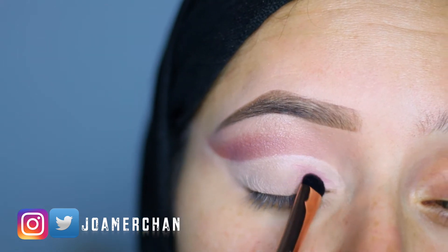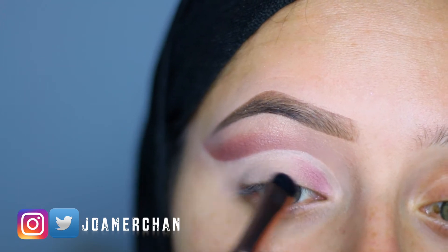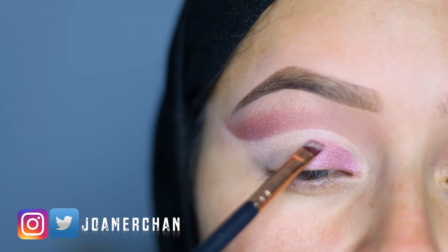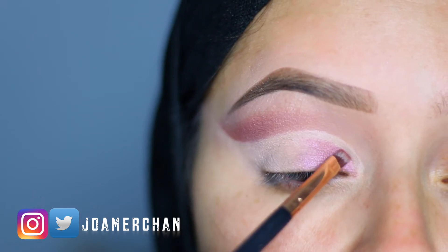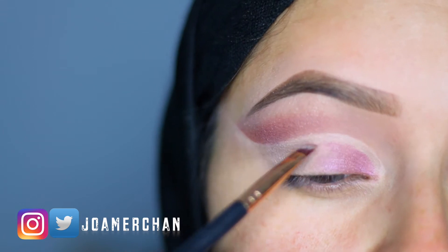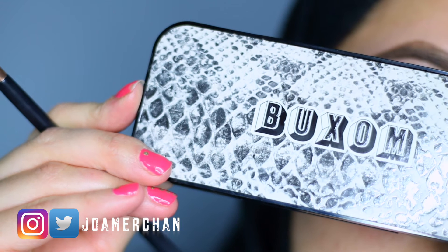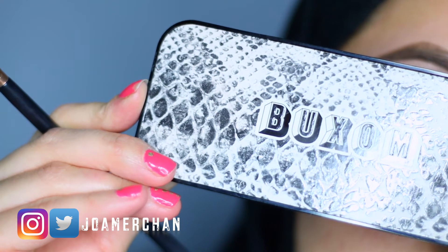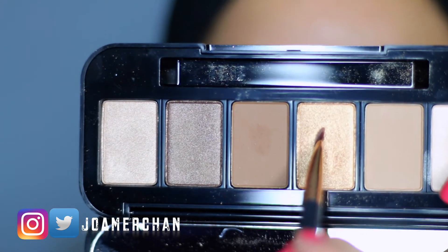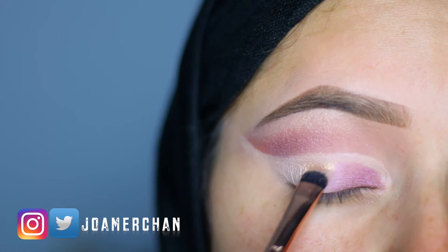Then with a flat brush I'm going to intensify this color a little bit just on the inner corner. Make sure that you leave the space in between your eyelid and your crease to be able to make the cut crease very sharp and it creates a unique makeup look. I'm going to be using this Buxom eyeshadow palette called May Contain Nudity and I'm going to be using the shade Gold Status and apply it on the middle of my eyelid.